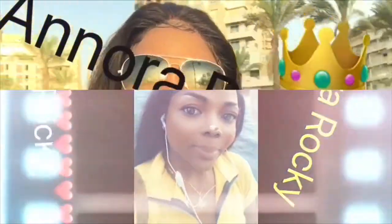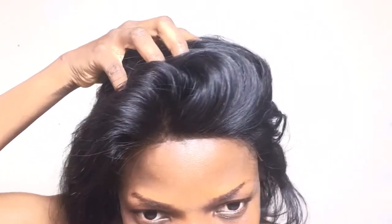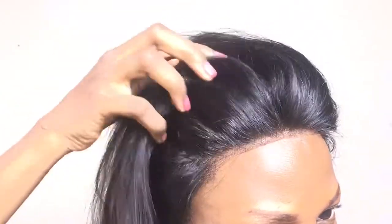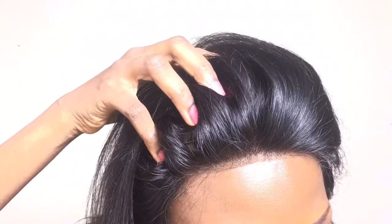Hello, welcome back to my channel! It's your girl Anora here, and I am back with another hair video. On today's video, I want to be showing you how I make my weak hairline look natural.